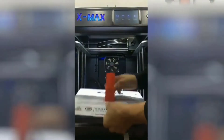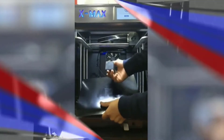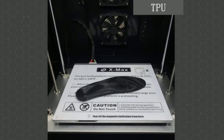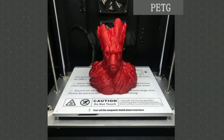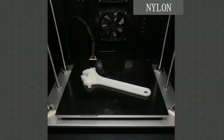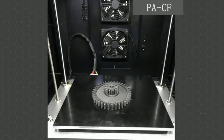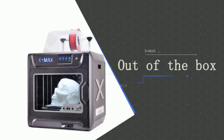Do you want to 3D print parts that are incredibly tough and have stunning detail? Then you need a nylon 3D printer. Nylon is one of the best and most versatile 3D printing filaments — it's just as easy to print as PLA or ABS but gives superior print quality and strength that you just can't get with other filaments. But you need to use the right 3D printer with nylon filaments. Nylon has a high melting temperature above 250 degrees Celsius, so using an underpowered printer can clog or break the machine.